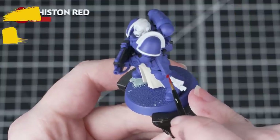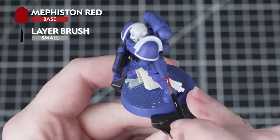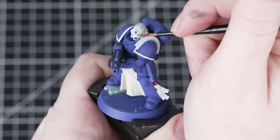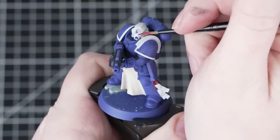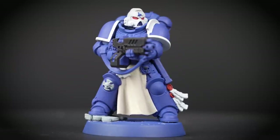Next we'll be using Mephiston Red to paint the eye lenses and the Purity Seal wax. You might prefer to switch to a small layer brush here as it'll give a little bit more control. This is a really nice bright red and even when we've washed it later that bright tone will still come through.